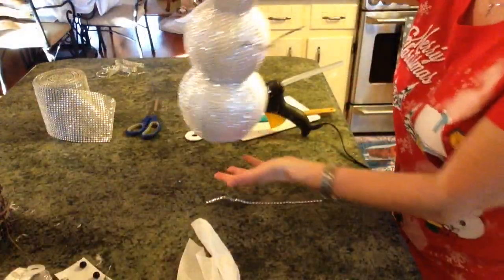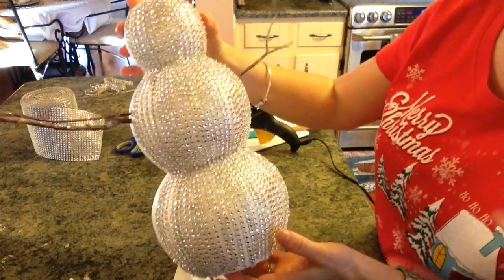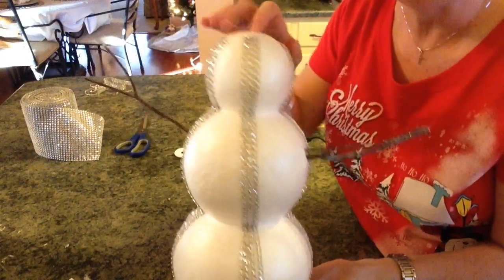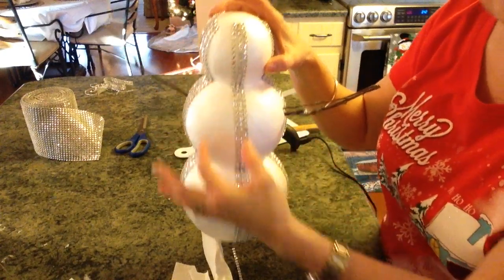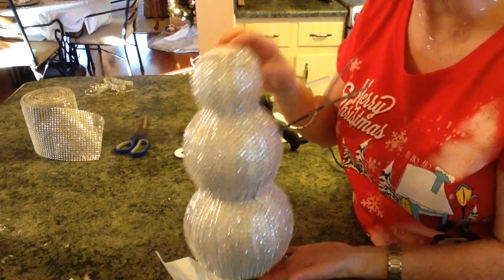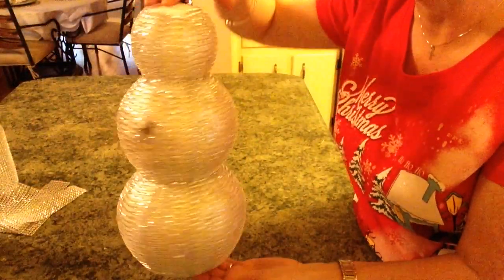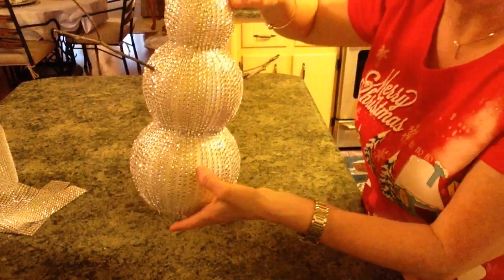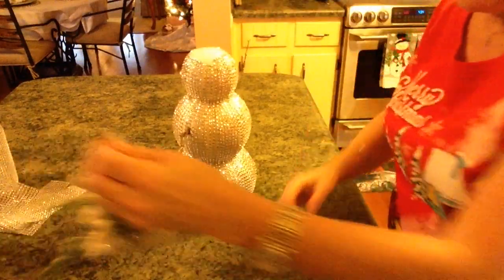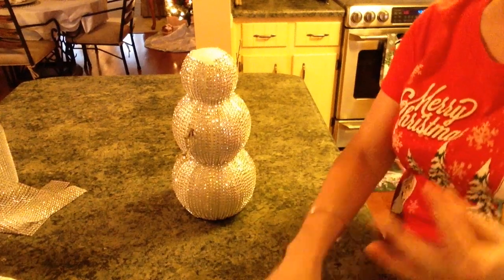I thought I'd hop back on and show you what he looks like so far — I think he's turning out gorgeous. I've been going around and filling in the little places. When I get to a new section I always start going down the middle and then work from the sides. I've got the bling all around him now and I think he's just really cute. I need to put one extra little strip right in here, but other than that I'm very happy.